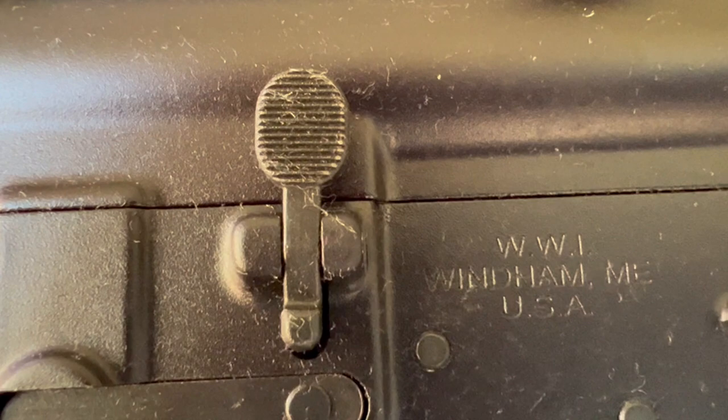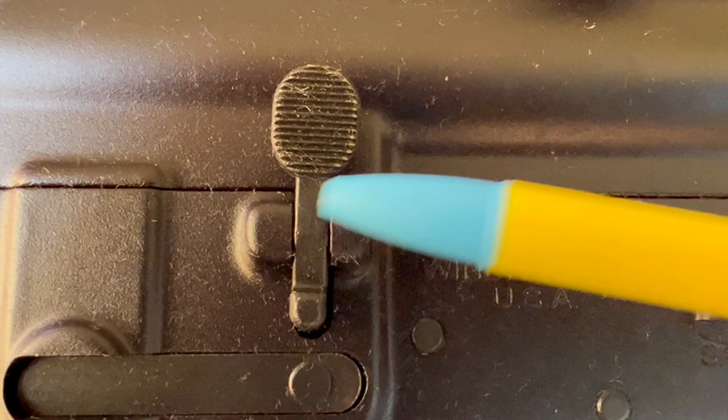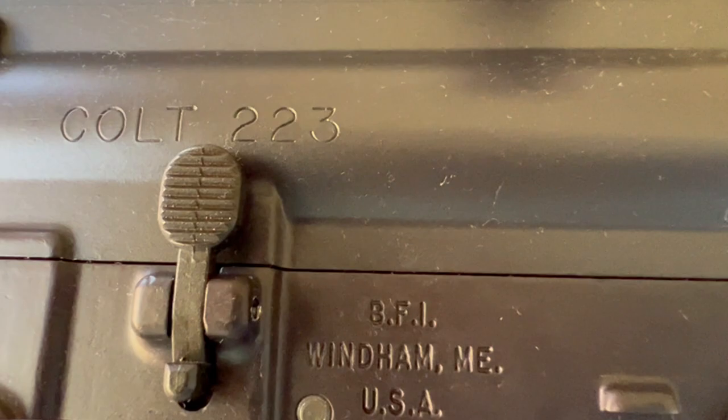Looking at the Windham's bolt catch — you can see this isn't quite symmetrical. This side is a little bit thicker and this side a little bit narrower. You can also see the serration cuts versus the old Bushmaster, where they got them more even. I like the Bushmaster's better — they're just more pronounced. Interestingly, the Windham's bolt catch is a little bit tighter, even though the machining is slightly off. There's a little bit more play back and forth on the Bushmaster.